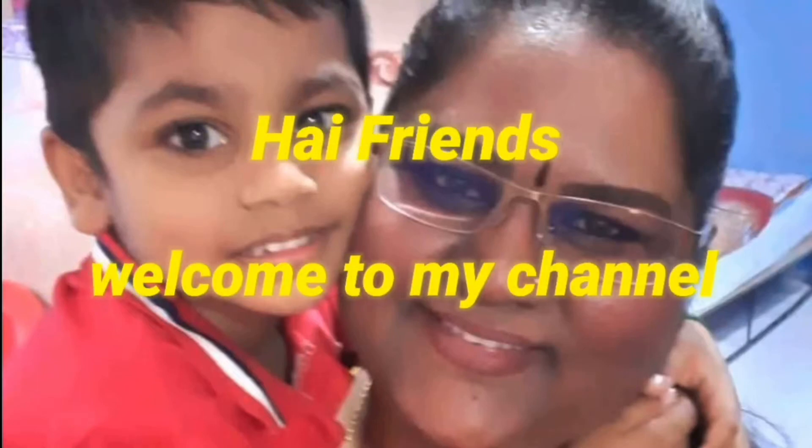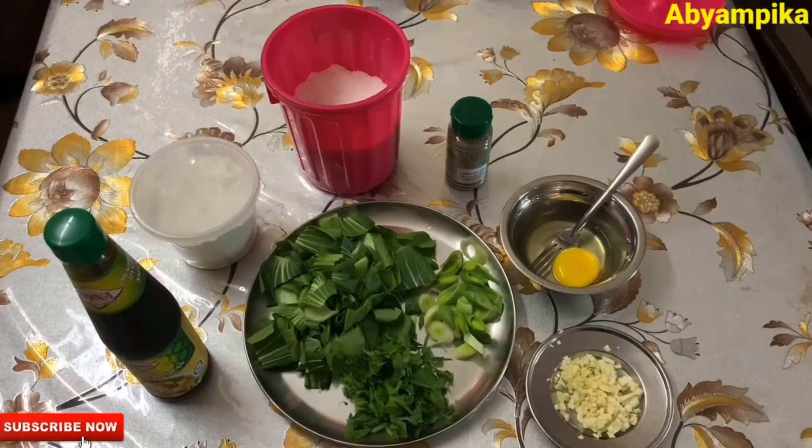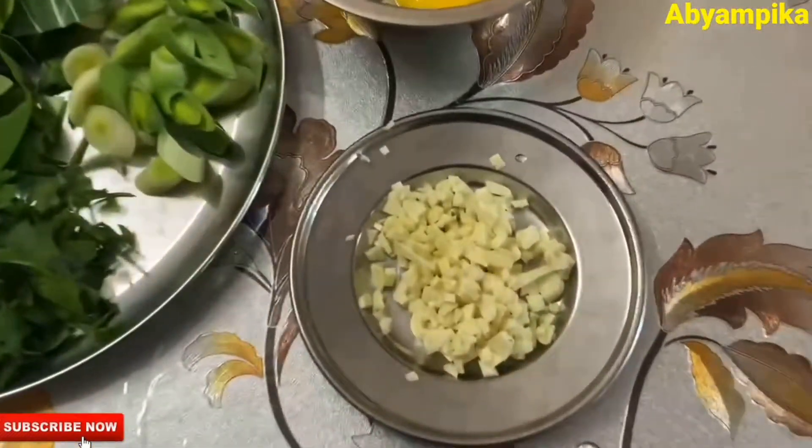Hi Friends, welcome and welcome. So, we are going to make egg and vegetable soup.